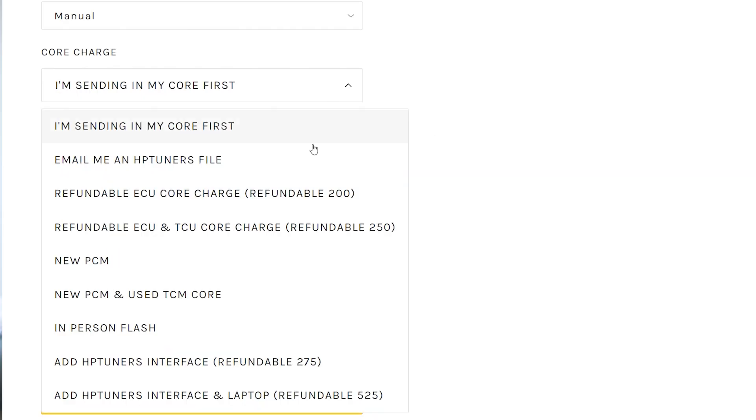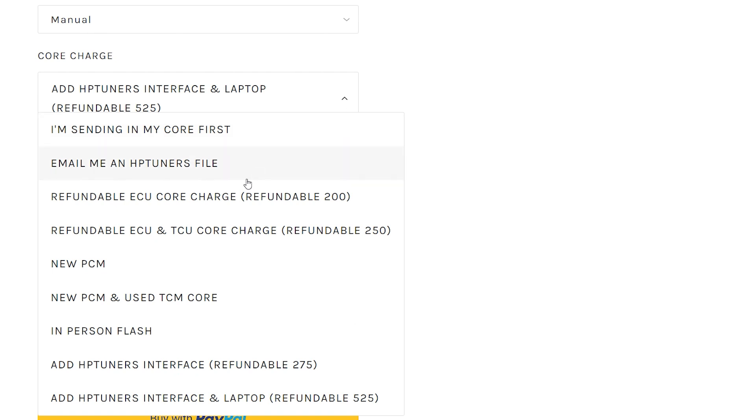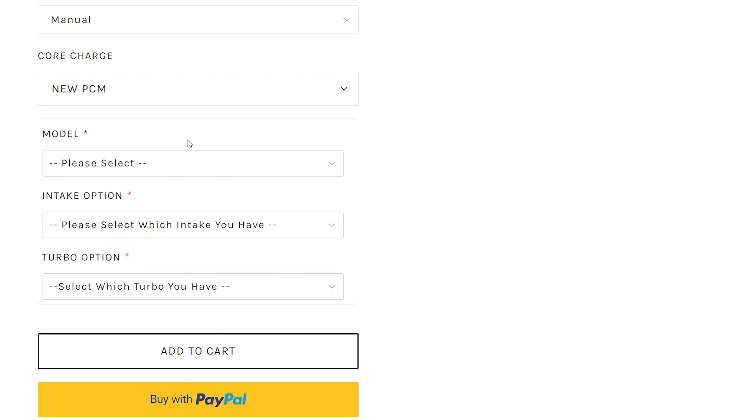If you don't have a Windows laptop, we also have the option to rent the interface with a laptop. You have the option to return the laptop and interface for a refundable charge, but we do recommend keeping them. A more rare option is a new core. If you see this option, we have a brand new factory core that we can flash and send. However, it's not very common and we don't have it for all platforms.